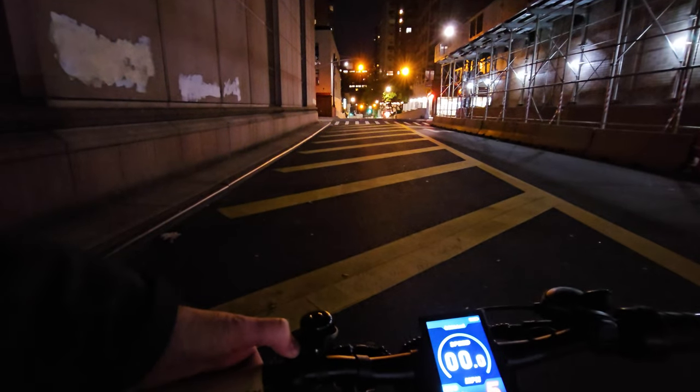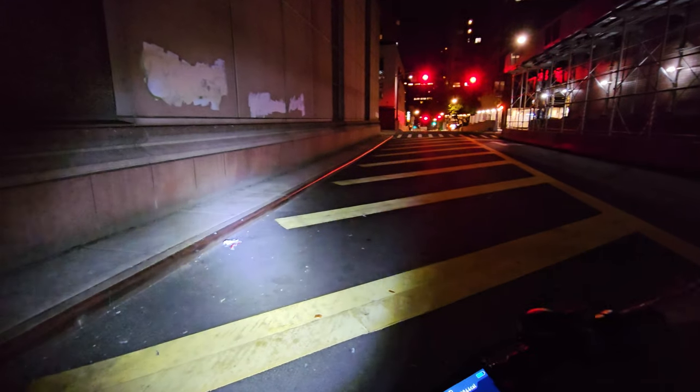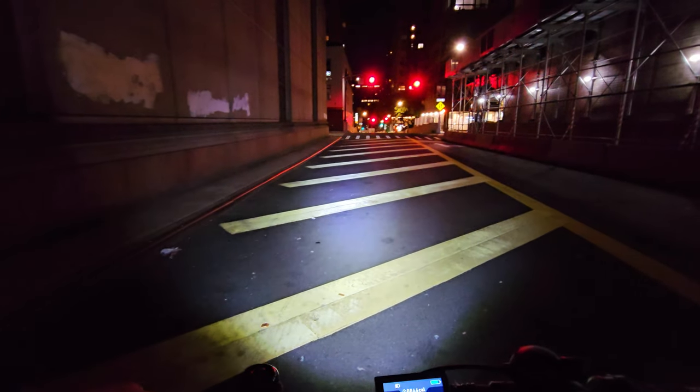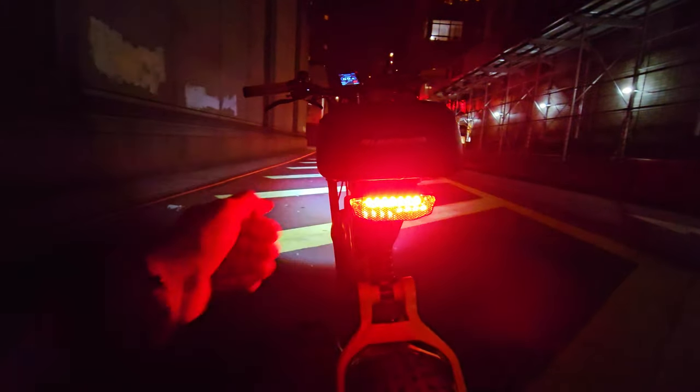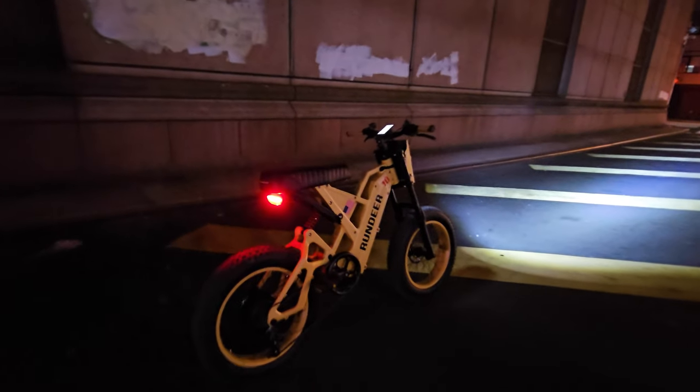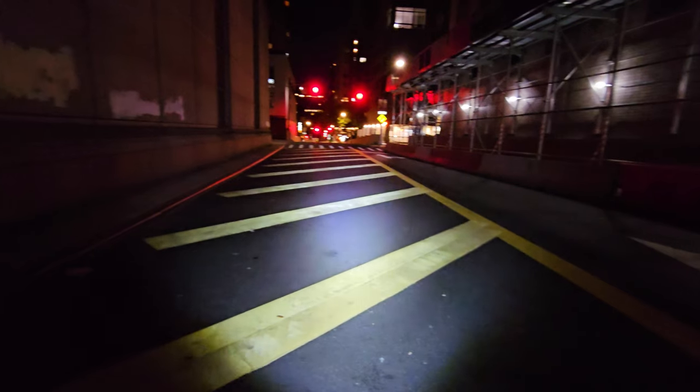Lights. Wow, this front light is super bright — very wide and throws really, really far. The rear light is just a notification light; we don't have a rear brake light, which we should have at this price level. But the front light is excellent — look at this front panel, super bright. I like this light a lot. Very powerful with excellent output.